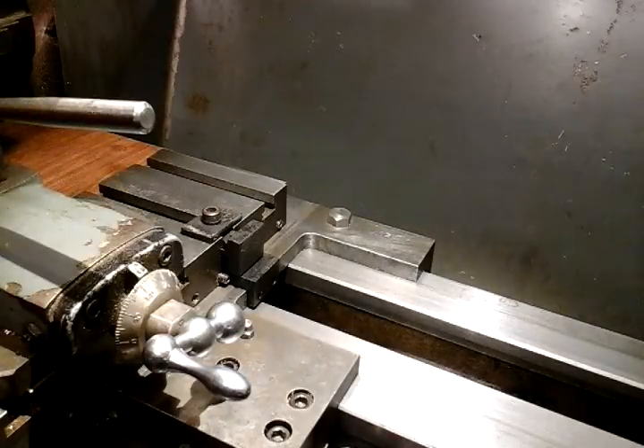I had a couple of hours to spare in my workshop earlier on and I thought I'd do a little job that I've been meaning to do for a while. I've got some drilling work to do soon and I've always meant to make this adapter to make my tailstock work with power feed.